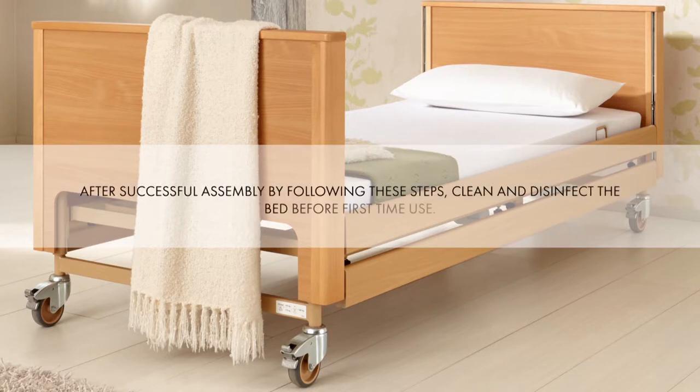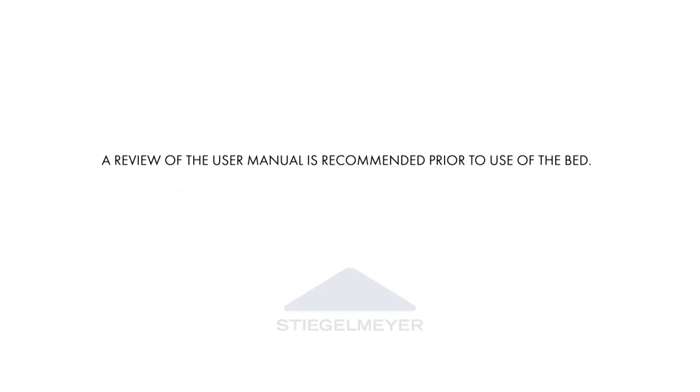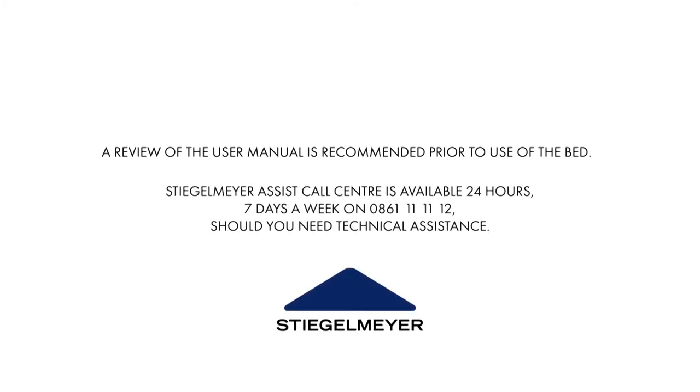After successful assembly by following these steps, clean and disinfect the bed before first time use. The reinforced Stiegelmeyer Assist Call Centre is available 24 hours, seven days a week on 0861 1 1 1 1 2 should you need technical assistance.